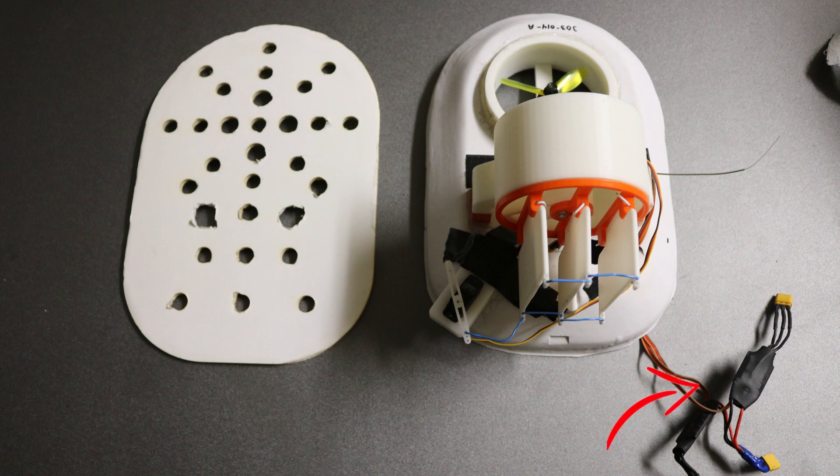Soldering was used to create the electrical harness for the hovercraft. We soldered together different connections that allow both motors to connect to one power source — the battery attached to the hovercraft.